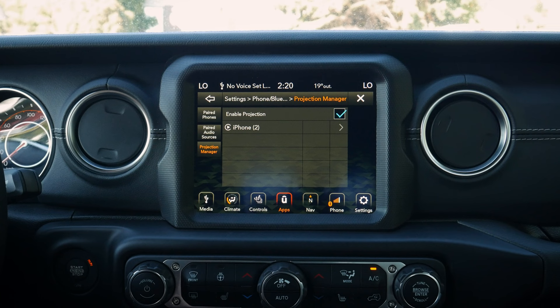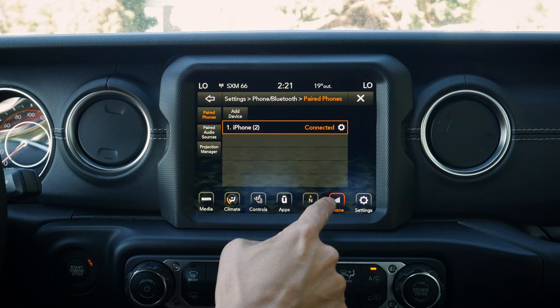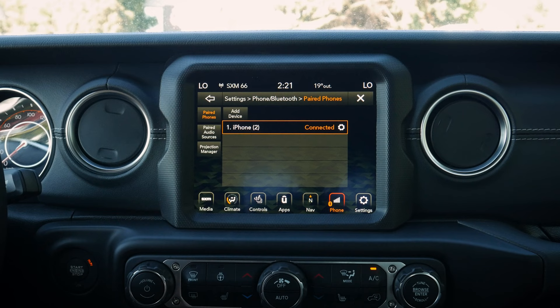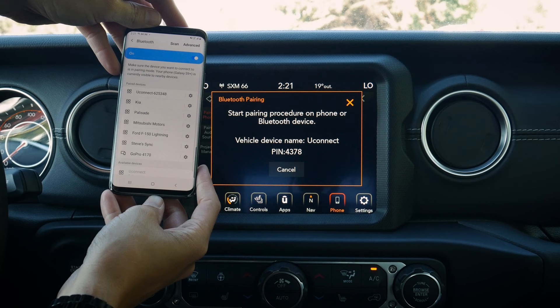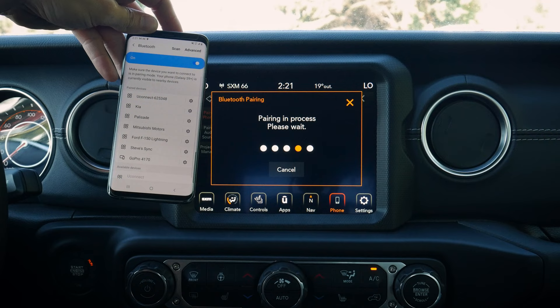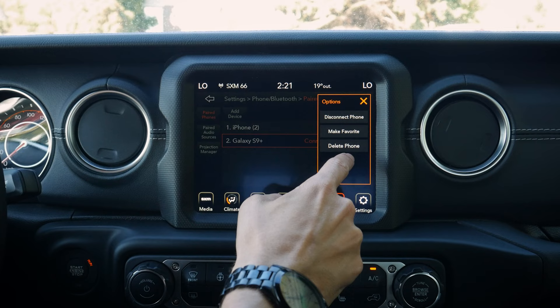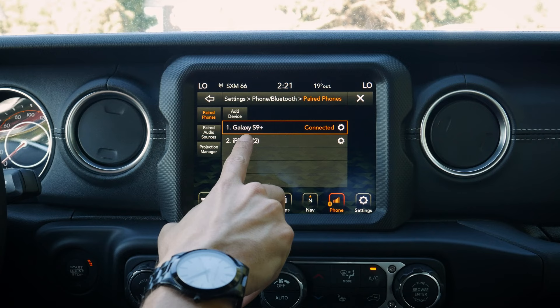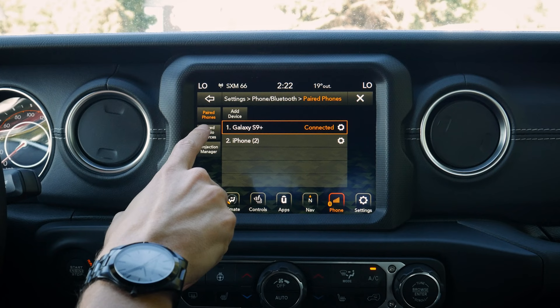Setting up an Android is the exact same process as iPhone. Go to paired phones, add a device, enable Bluetooth on the phone, select Uconnect, confirm the pin numbers, and you're connected. You can pair multiple phones and set favorites for connection priority — both for phone calls and for audio streaming — so you've got the flexibility to have one phone for audio and another for calls.